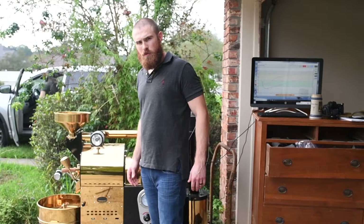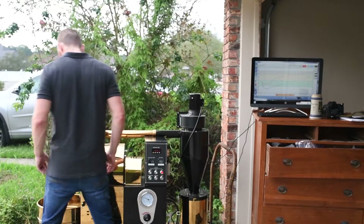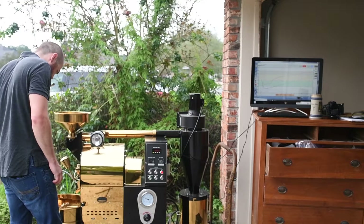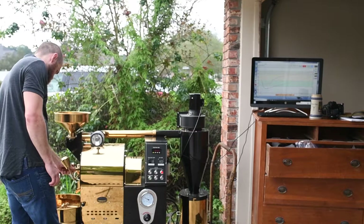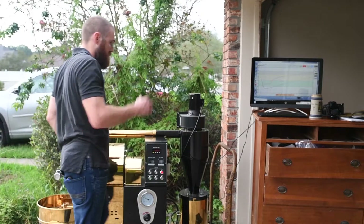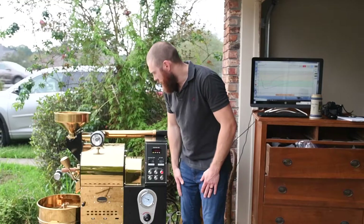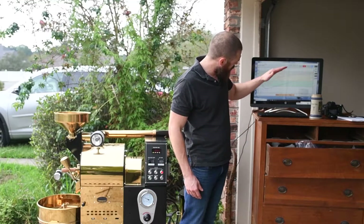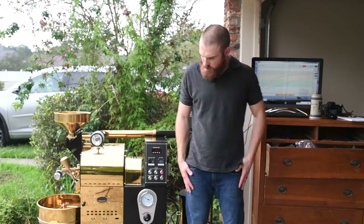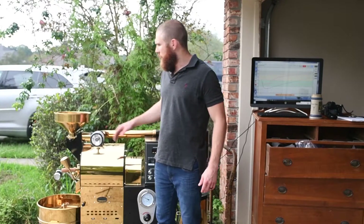Just hit 4 minutes, coming up on about 240 degrees. Air temp's a little high at 360. Coming up on 5 and a half minutes. I think we're looking pretty good on the gas and everything. We'll have a good little slope going up. Coming up on about 275 on roast temp, 385 on the air temp. Still a little high on air, but I'm not going to mess with it too much.